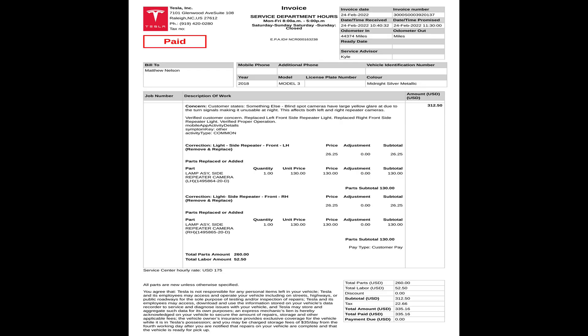Here is the service receipt and it details the costs. The repeater cameras are $130 each. Labor for installation of both cameras was $52.50, and the tax was $22.66, for a total cost of $335.16. If you prefer to spend less money, you could just go to the service center and pay for the repeater cameras and install them yourself for $260 plus tax.